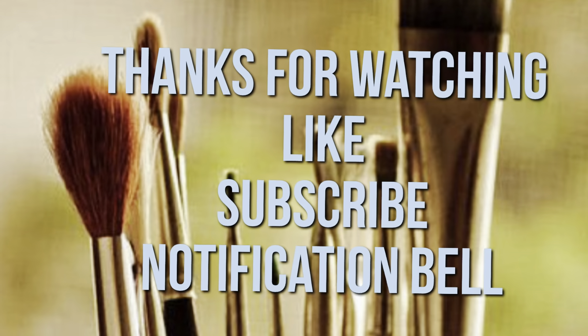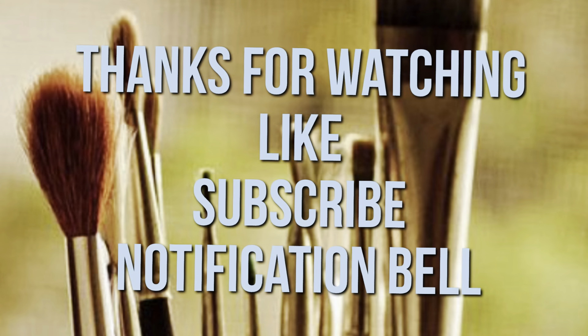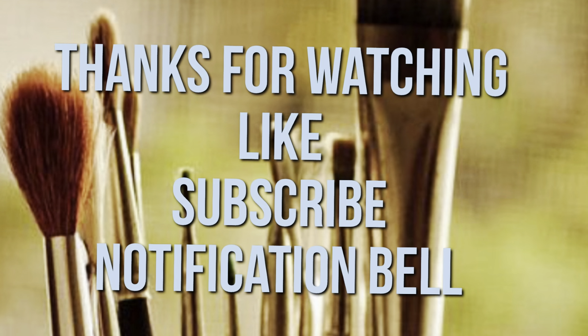Thanks for watching! If there's anything in this video that you like, please give me a big thumbs up. Also consider subscribing to be a part of my YouTube family, and if so, don't forget to hit the notification bell, click 'all,' and YouTube will notify you when I upload. Always remember to get lost in what you love — bye!